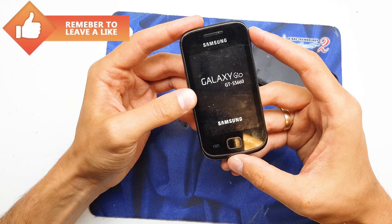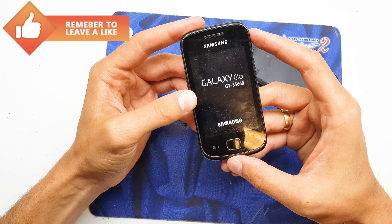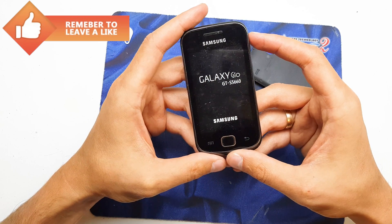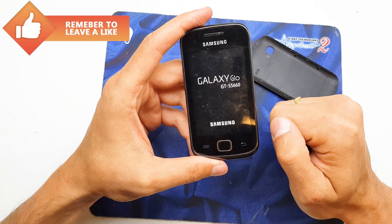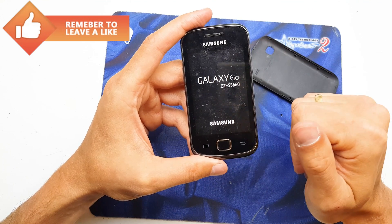Without the password, passcode, or other security code on your phone. I hope the video is helpful for you. If yes, you can thumbs up, subscribe to my channel, and see you in the next video.